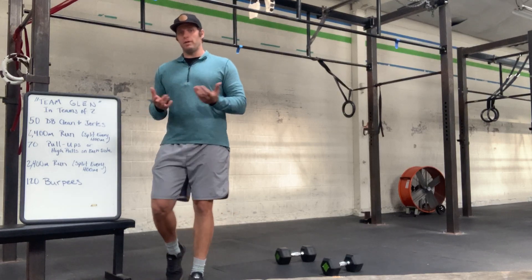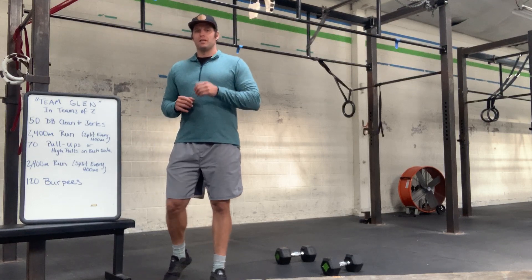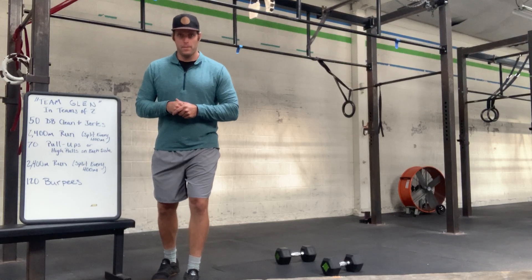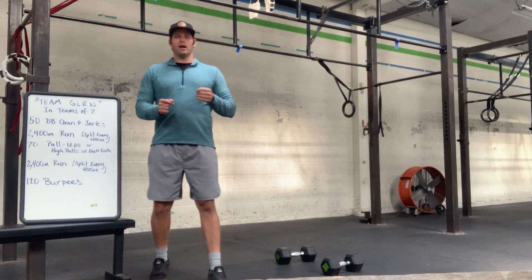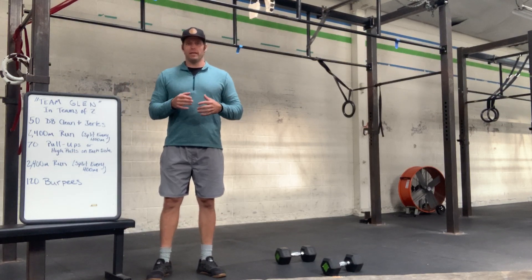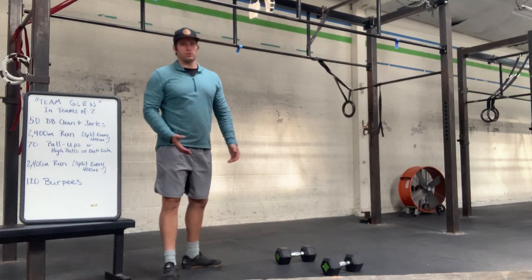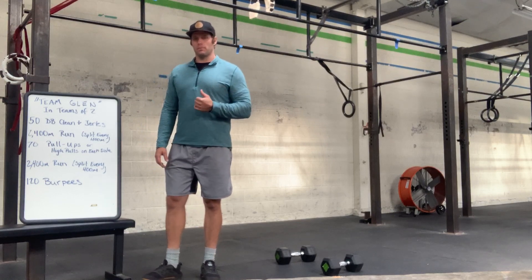We'll go three 400 meters apiece and then transition into the pull-ups. On the pull-ups, pick a stimulus where you could do 10 of those unbroken at minimum. We would prefer a strict pull-up here instead of a kipping pull-up, or a high pull over a kipping pull-up as well. We want to be very careful with those strict pull-ups on improvised pull-up bars. On the high pull, make sure you're using the back of your body, not just the front of your shoulders — externally rotated back with the shoulder pulling.